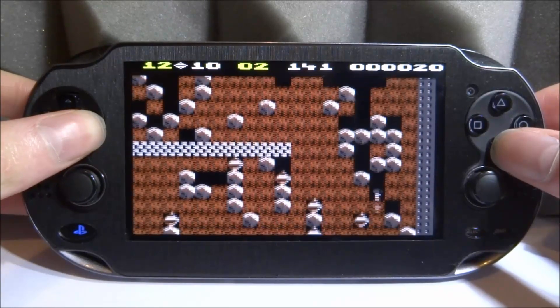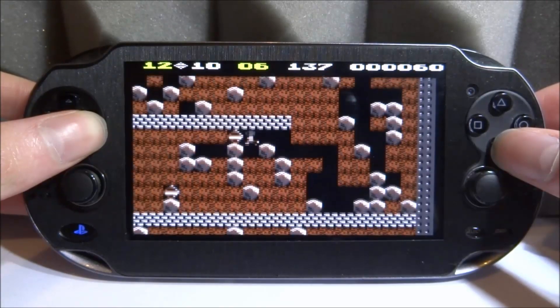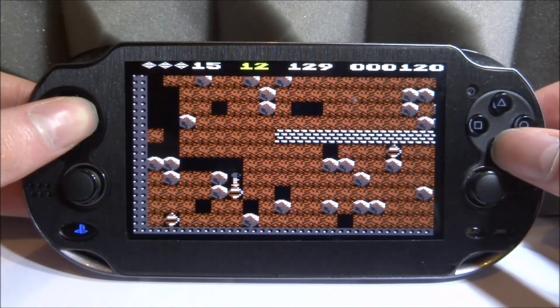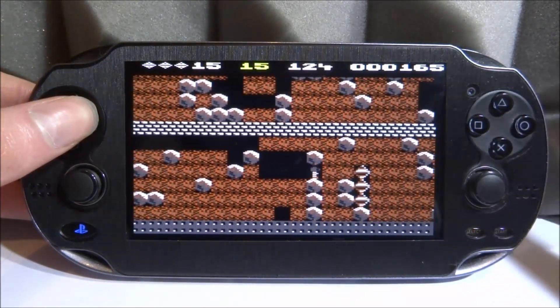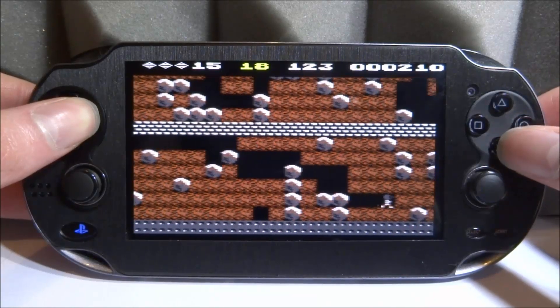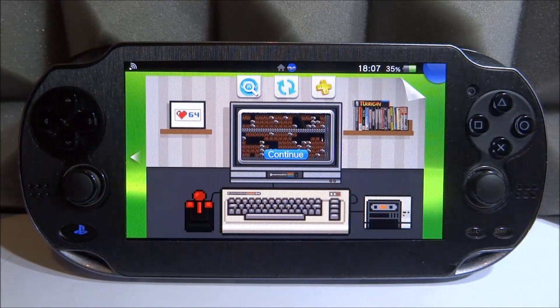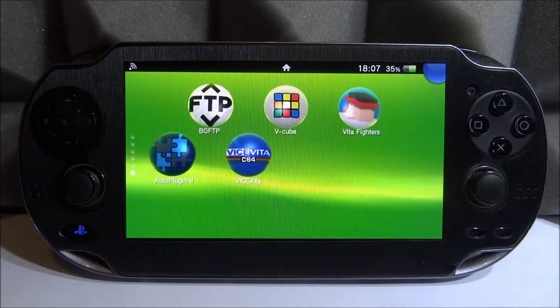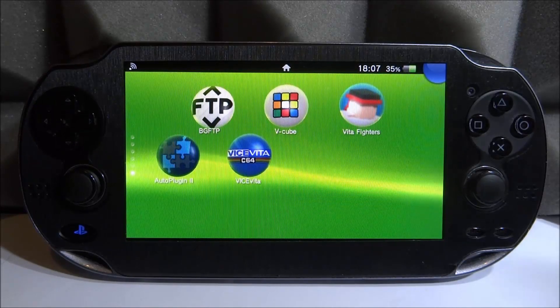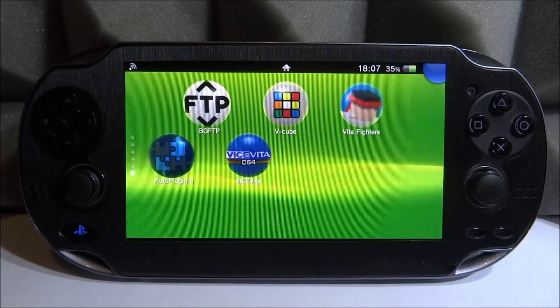Here is some Boulder Dash gameplay — the games do perform well. They're obviously very old games, but they look really good, probably best on the PS Vita because it has an OLED screen. It performs fine. The only issue is some games simply don't work and I don't know why — maybe it's the ROM. I'm sure you can find other ROMs on the internet that work. That's pretty much it — quick video, simple emulator, fairly new so there are quite a lot of bugs. If you enjoyed this video, make sure to like and subscribe.